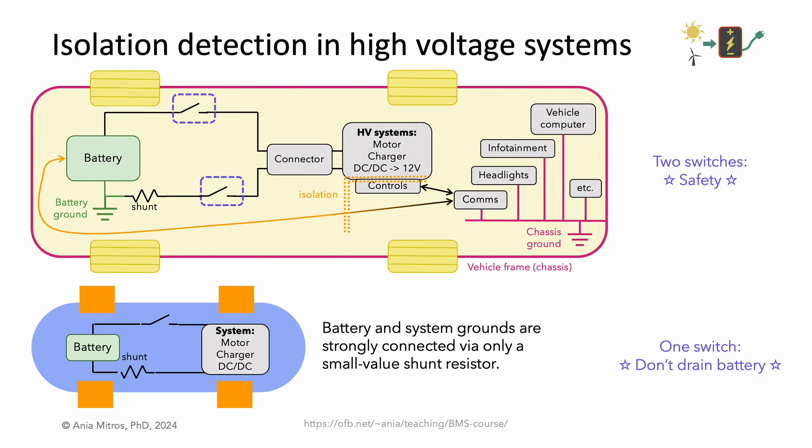In a high-voltage system, such as an electric car, we should expect two battery switches, which can completely disconnect the battery from the rest of the vehicle. This also means that the battery ground is separate from the chassis ground. Indeed, any communications between the two will go through an intentional isolation of some sort, typically capacitors or inductors.